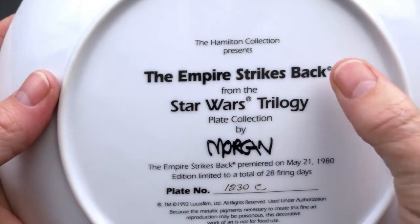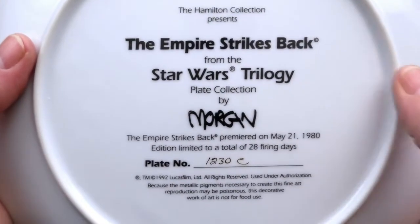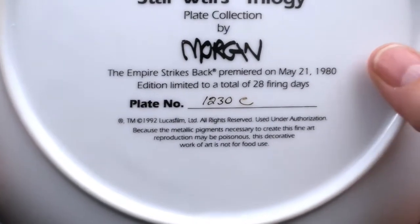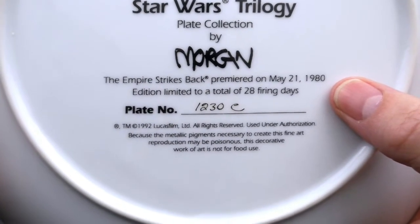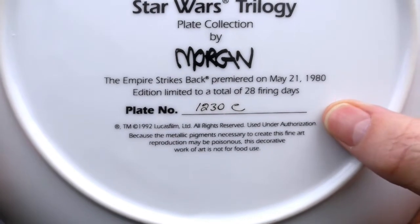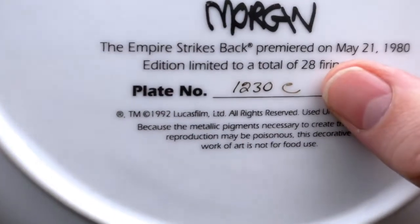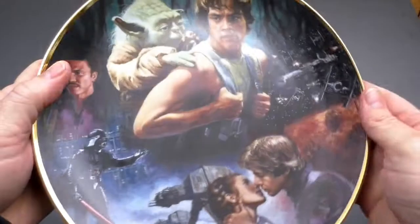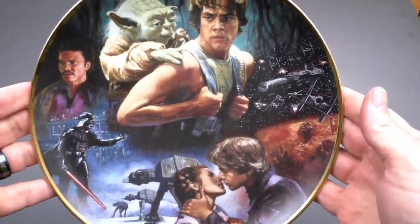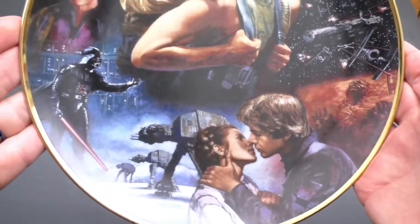The next plate is the Empire Strikes Back from the Star Wars Trilogy plate collection. The Empire Strikes Back premiered on May 21st, 1980. Plate number 1230C, came out in 1992. I love the art on these plates — they're just fantastic.